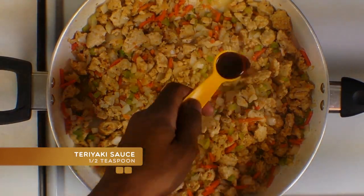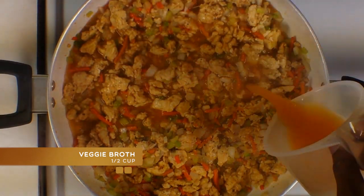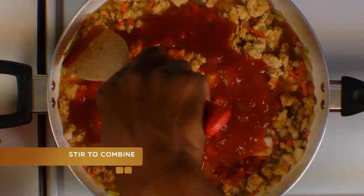Next you're going to add some teriyaki sauce, some veggie broth, some tomato sauce, and get that incorporated.